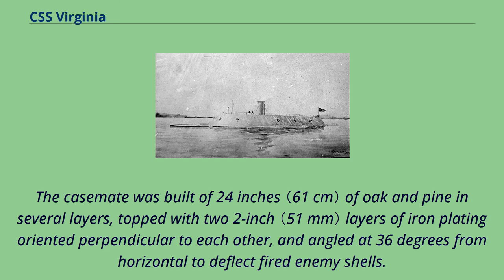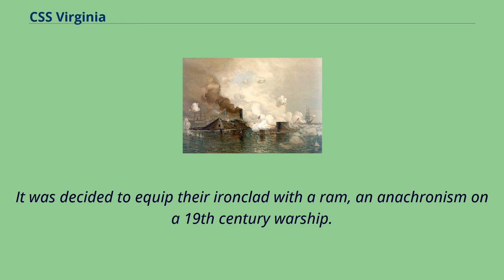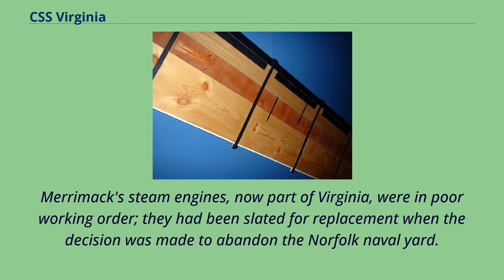From reports in northern newspapers, Virginia's designers were aware of the Union plans to build an ironclad and assumed their similar ordnance would be unable to do much serious damage to such a ship. It was decided to equip their ironclad with a ram, an anachronism on a 19th-century warship. Merrimack's steam engines, now part of Virginia, were in poor working order; they had been slated for replacement when the decision was made to abandon the Norfolk Naval Yard.